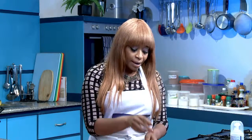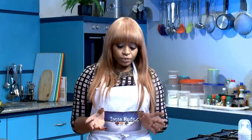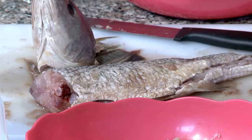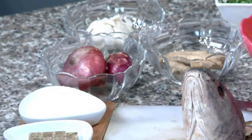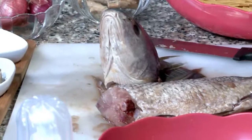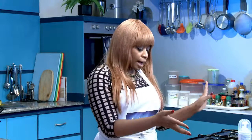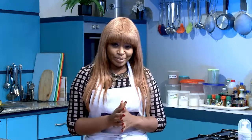My ingredients include pepper, carrots, spaghetti, parsley, spring onions, ginger, garlic, and onions. I've also got sugar, salt, and for my desserts: apple, crackers, and whipped cream. I'm sure you're wondering what's about to happen — it will be magic. It'll just be a delicious meal.